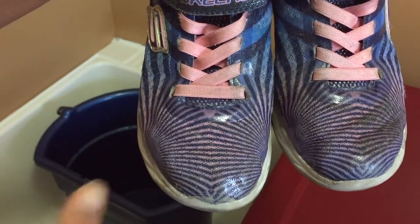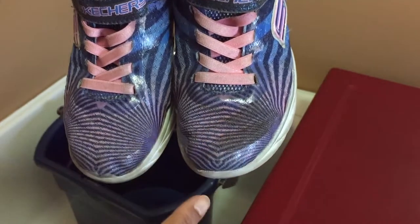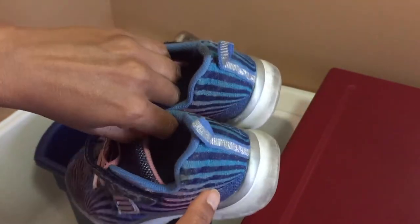Before you start, check to see if your shoes can be immersed in water and if detergents can be used on them. If not, this method will not work for you.